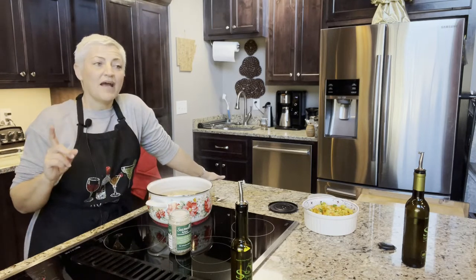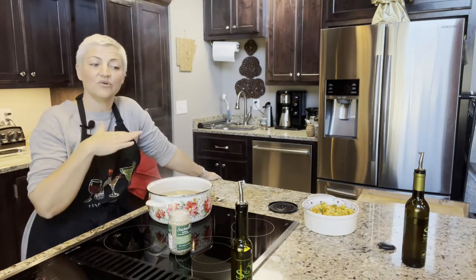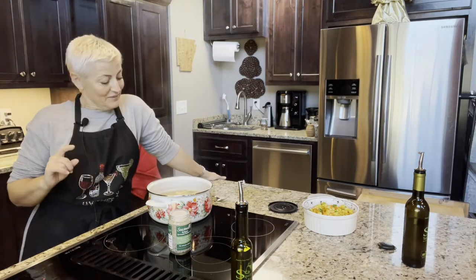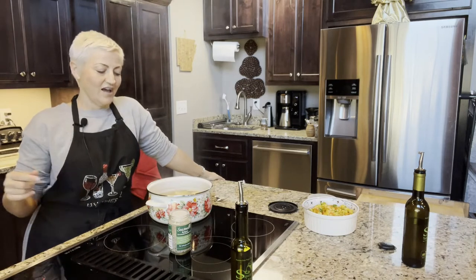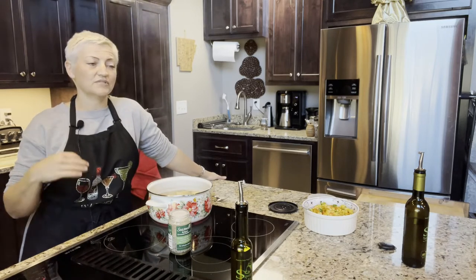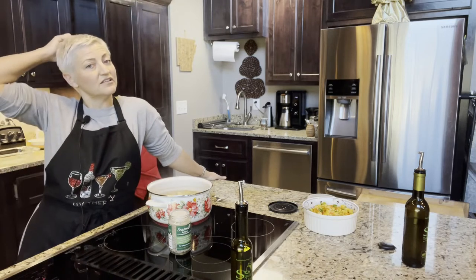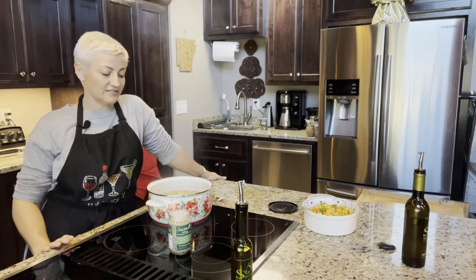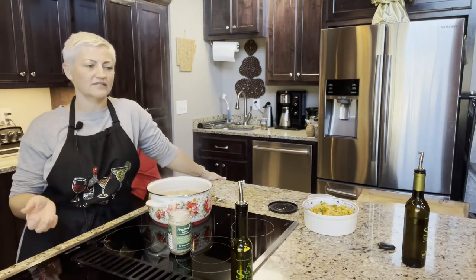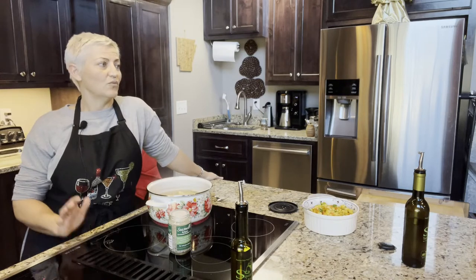I wouldn't think it would be a bad idea to add red wine vinegar to these potatoes and then put the dill oil on top — though I'm not going to do that today because I know this recipe works. The red wine vinegar almost gives it a sour cream kind of flavor, so that'd be a good option for people that can't or choose not to do dairy. You could use champagne vinegar or red wine vinegar — something with high acidity but not sweet like balsamic. We have a red barrel-aged wine vinegar that is fantastic.